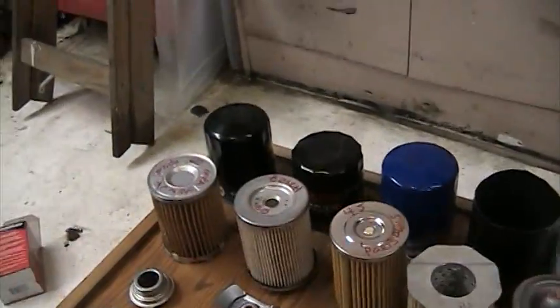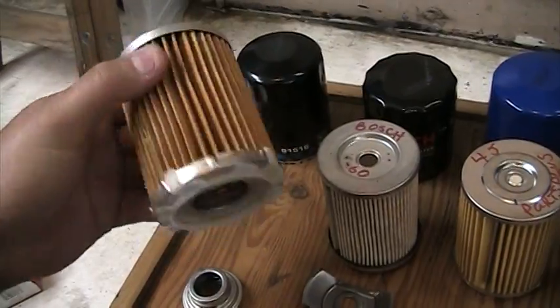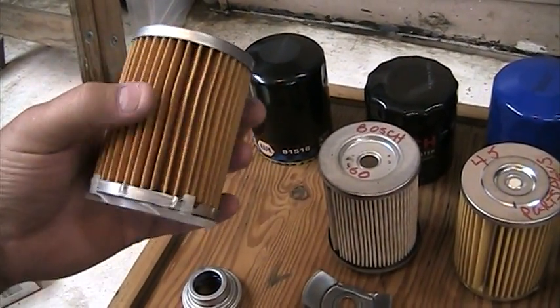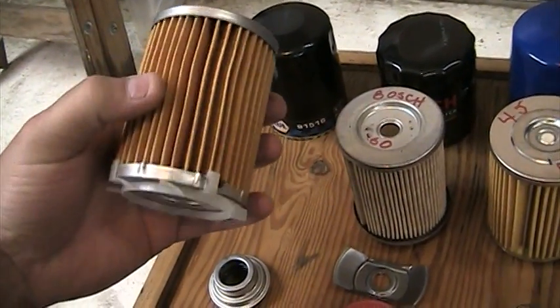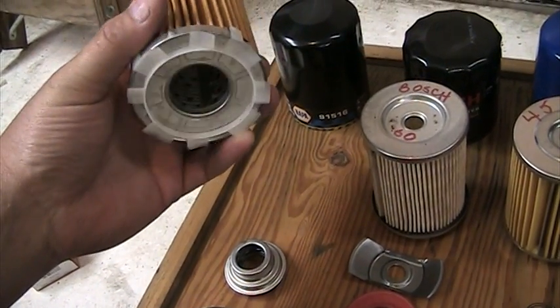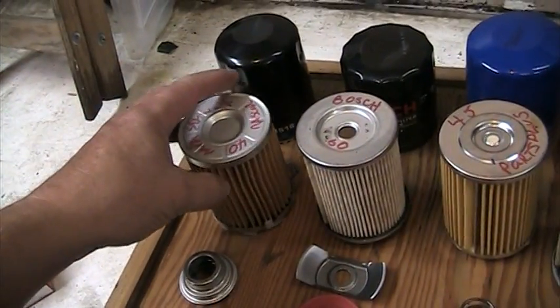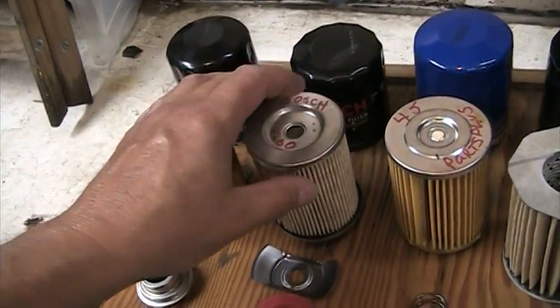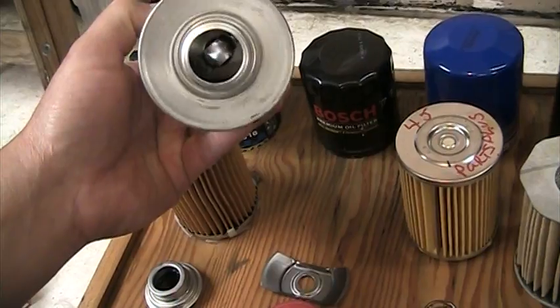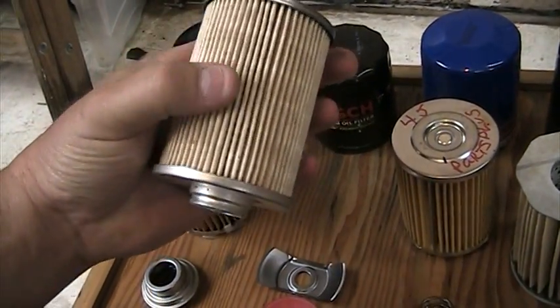The number of pleats is measured. This is a 40-pleat — a pretty respectable looking filter. It's got some sort of an impeller type of thing in there that helps to probably keep the oil moving. Bosch is 60 pleats — not much to it but still pretty well organized.